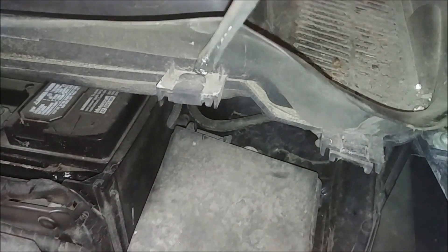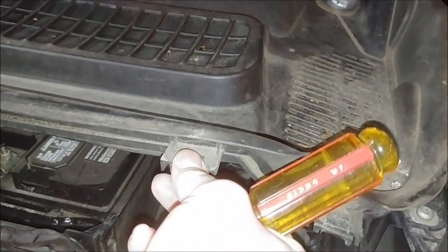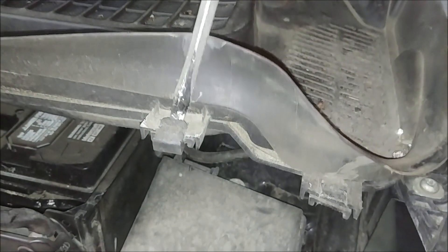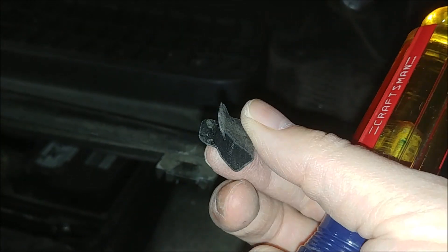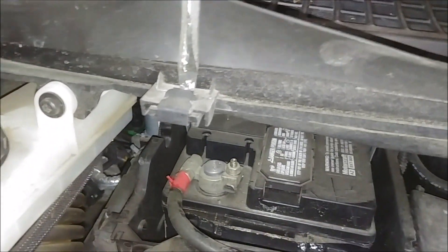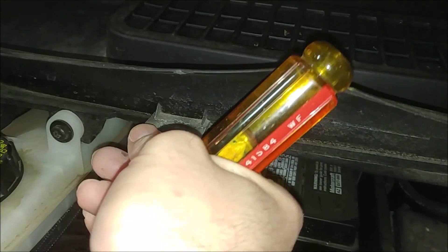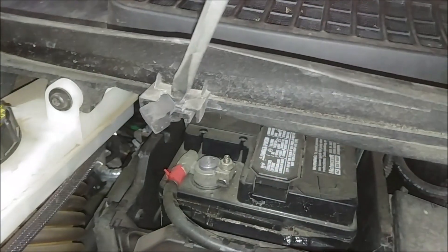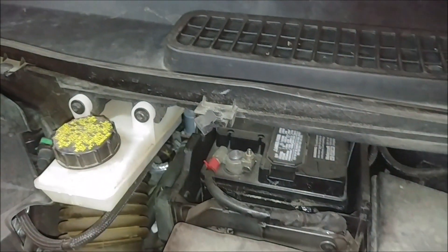Next, I've got to remove all these metal — what appeared to be one-time-use clips. They've got little teeth on them. Let's go through and take those all off. These bite really good, I don't want to lose these things. Just take all of those ones off.